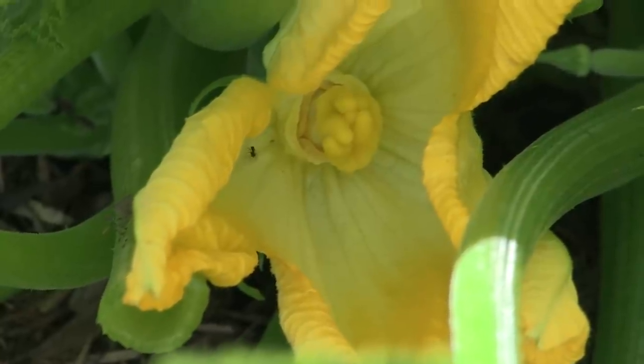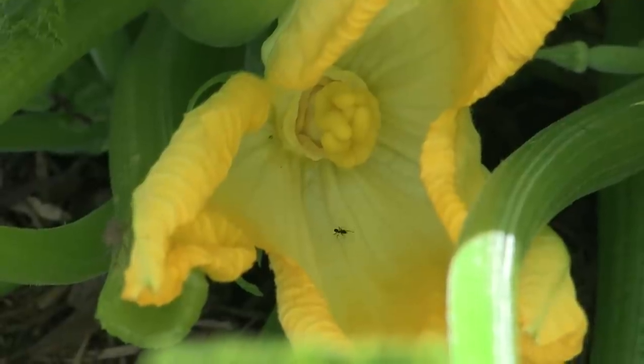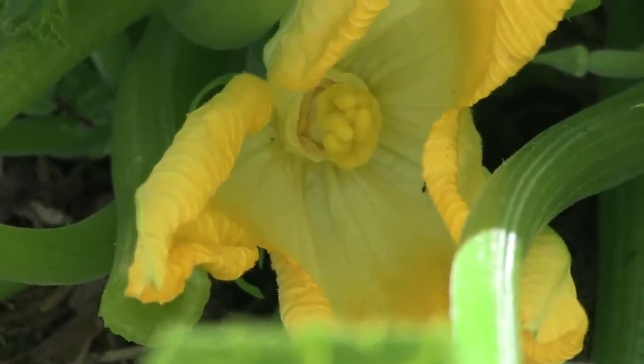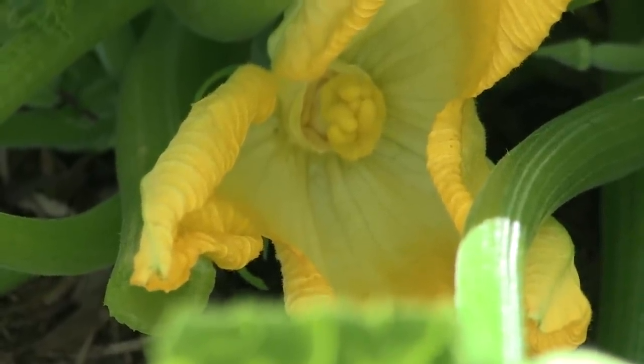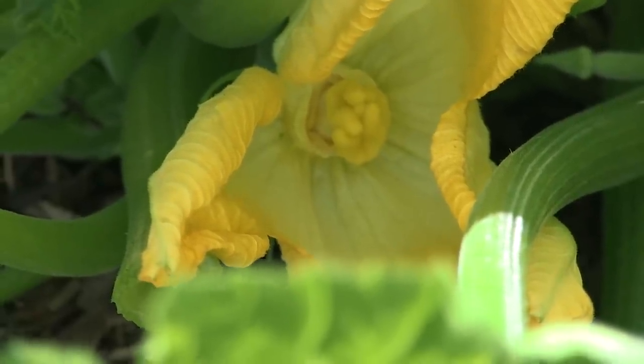Right here we have a good example of a female flower. The female flower is going to have a short stem, and there are three parts that are collectively called the pistil.